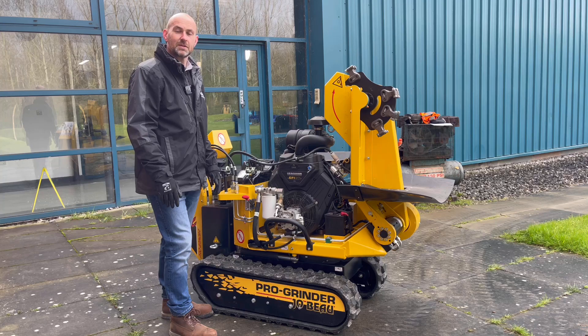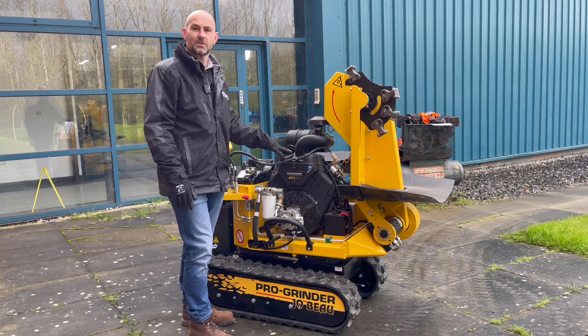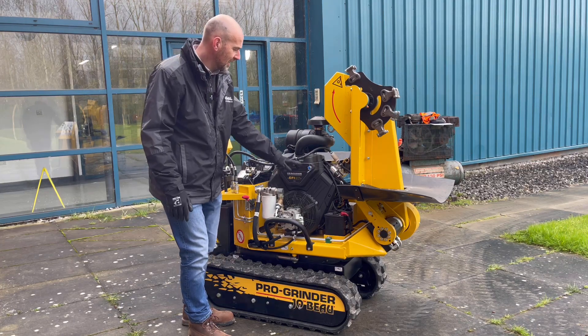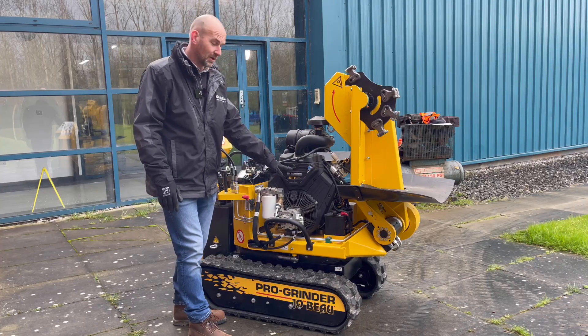Powering the B37 is a 37 horsepower Briggs and Stratton Vanguard engine and this is an electronic fuel injected engine as well, so there is no manual choke anymore. As you can see here, we've got the ignition switch for starting and stopping the engine, and we've also got a built-in hour clock.